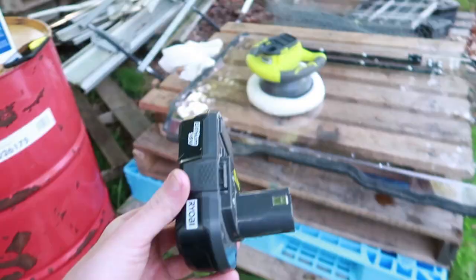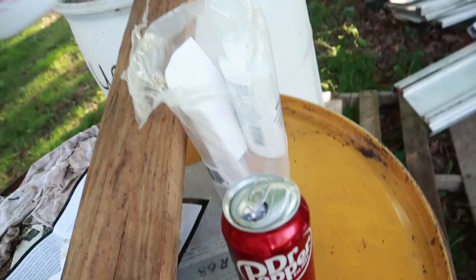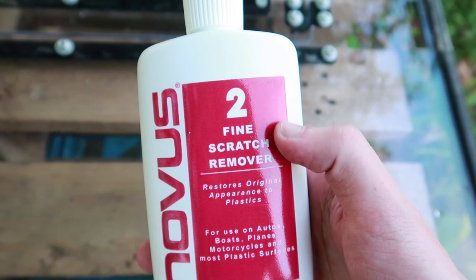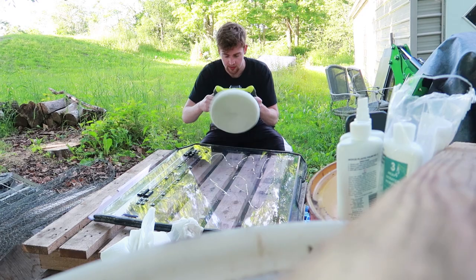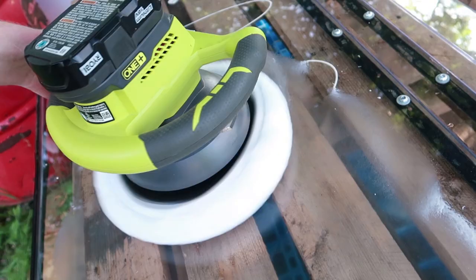Let's move on to step two, restore and refinish. Battery for the buffer should be charged up. Let's plug this into the buffer and grab number two — for fine scratches, that's what we have. We're going to put some on the windshield and coat it decently. Now let's start buffing. Oh crap — I lost control there. This thing's like out of balance. The pad's on crooked, which is making it go all crazy.